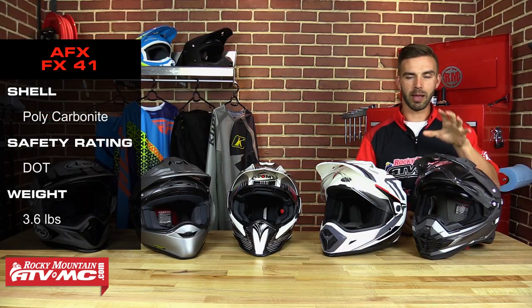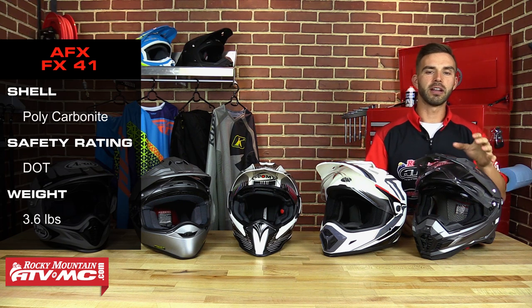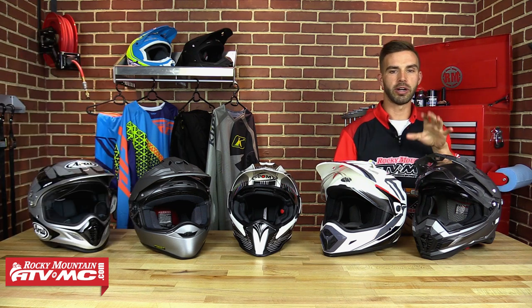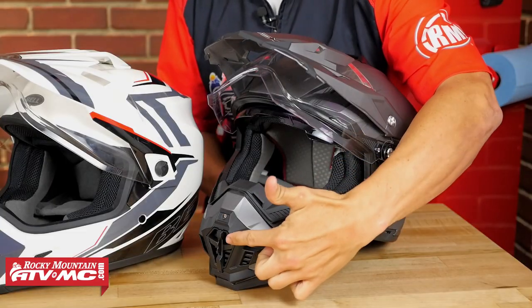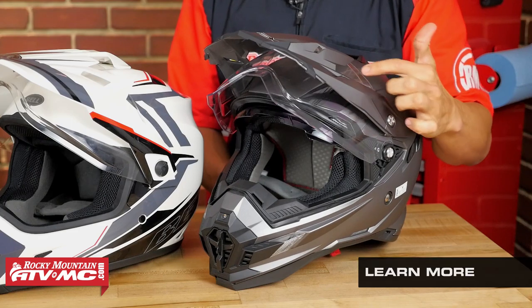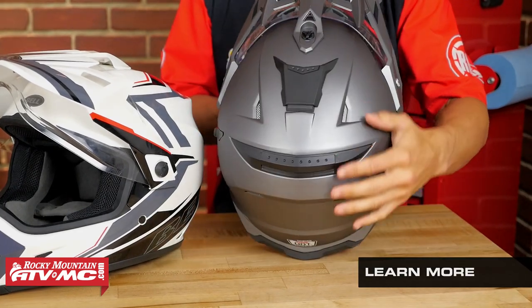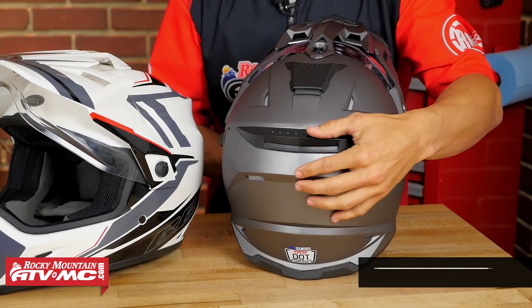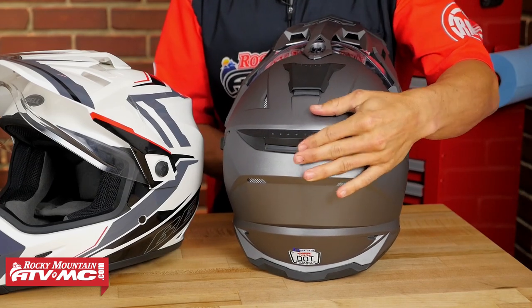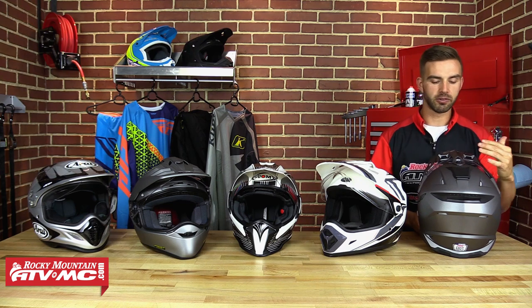Ventilation on this one — we absolutely love it. It has a ton of ventilation, and one great thing about it is that almost all the ventilation ports and exhausts are going to be closeable, so you can open and close those when you're out riding depending on where you're riding and what the temperature is. Along the chin bar, along the eye port, the crown of the head, that chimney on top is open and closeable, and here on the back you can open and close this port as well. You're going to be able to control how much air you're letting into this helmet — that makes a huge difference while you're out riding.